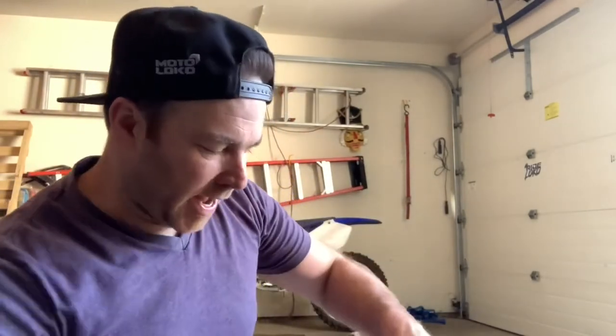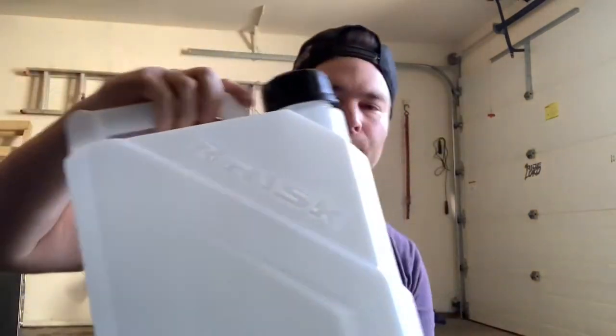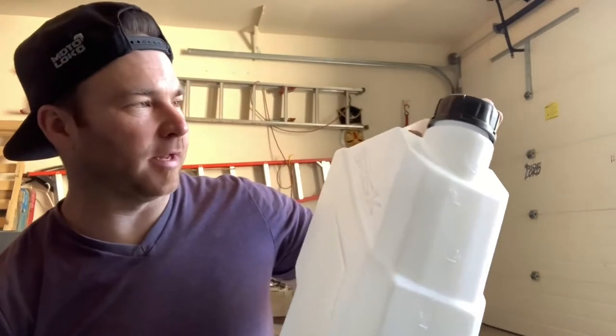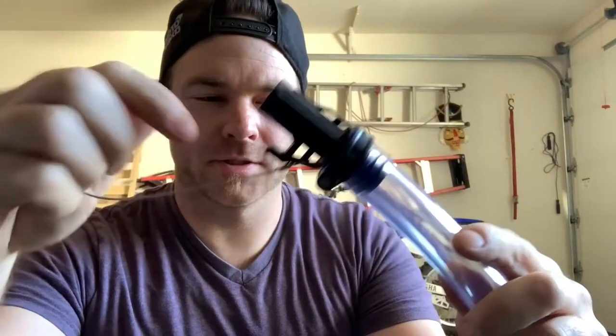This is a three-gallon gas can, which is perfect for kids — very easy for them to be able to put gas in their bikes by themselves. But I know what you're thinking: what's so great about a gas can? Well, let me show you. Here's the hose cap. Sweet, look at that!